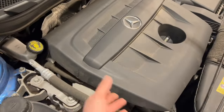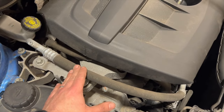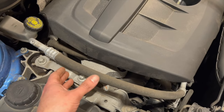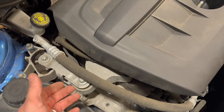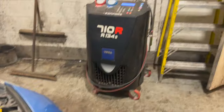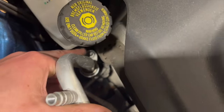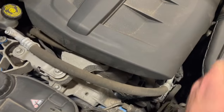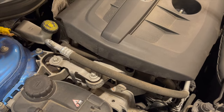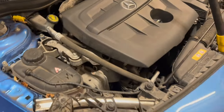To start with, just take the engine cover off — it simply pops off. For the purpose of filming, I'm also taking the aircon pipe out of the way, though you definitely can do the job without removing it. We used an aircon machine to de-gas it. All I need to do is undo a little 10mm nut and pull the pipe completely out of the way.